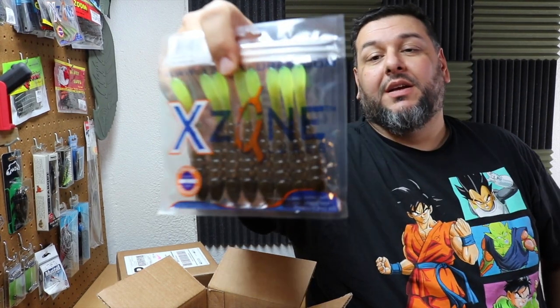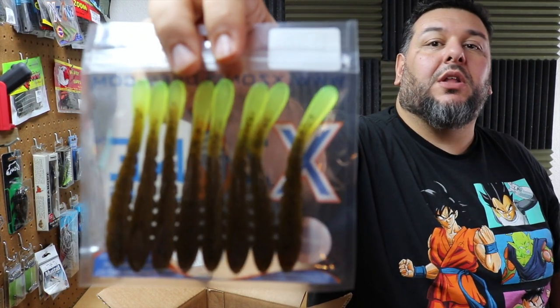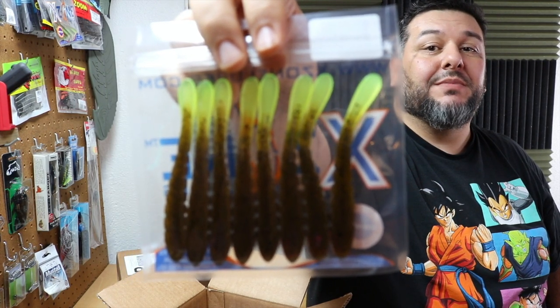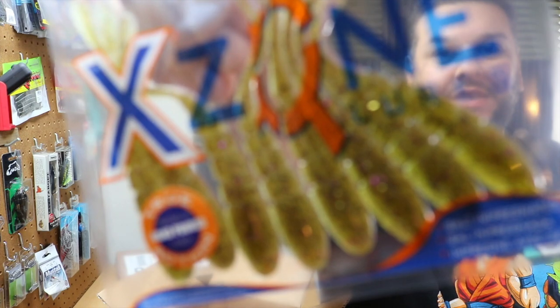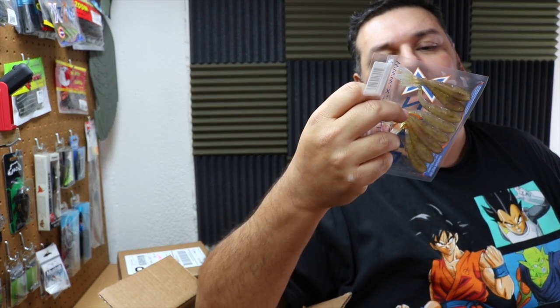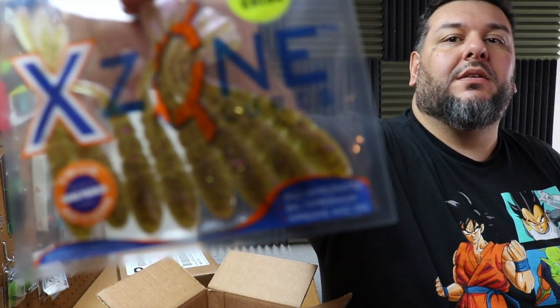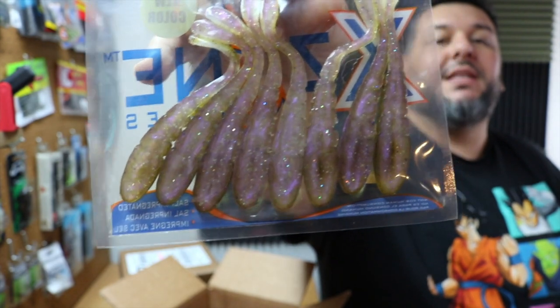Next we have a Fat Slammer in green pumpkin with black flake and a chartreuse tail. Their coloring is a little more dynamic than the average bait company. This is also a drop shot bait — their larger drop shot bait, hence the Fat. They have a regular Slammer and a Slim Slammer as well. The regular Slammer here is in Gobi Crush. You've got a watermelon body with black, gold, and purple flake, plus a translucent belly with a hint of purple.